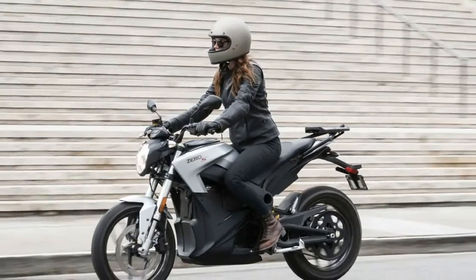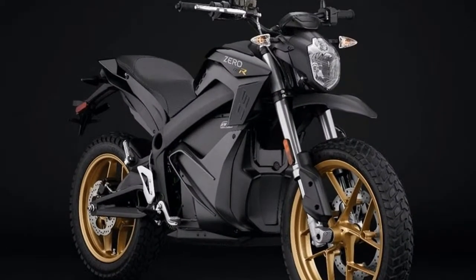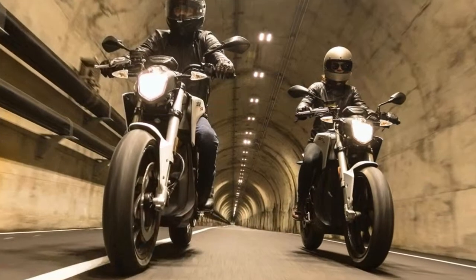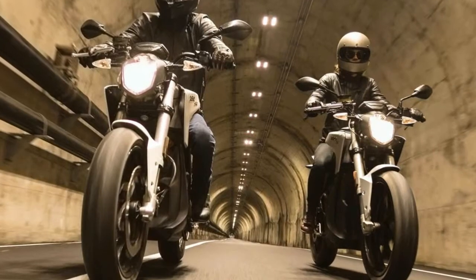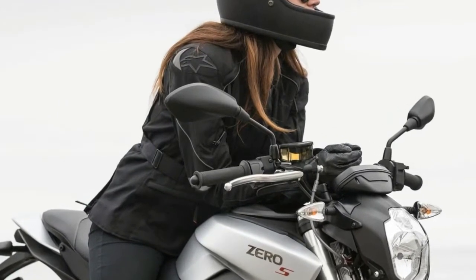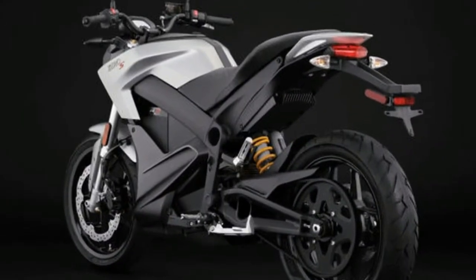Three new Z-Force lithium-ion batteries address charging and range concerns on the 2018 Zero Motorcycles. The new ZF 14.4 and ZF 7.2 batteries are upgrades from previous editions and have 10% more capacity than the batteries they replace. The ZF 14.4 is the flagship battery, putting out 18 kWh of energy. According to Zero, this means you'll be able to get 223 miles in the city on a single charge.